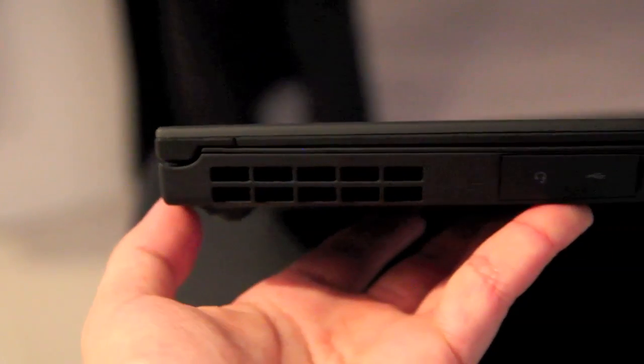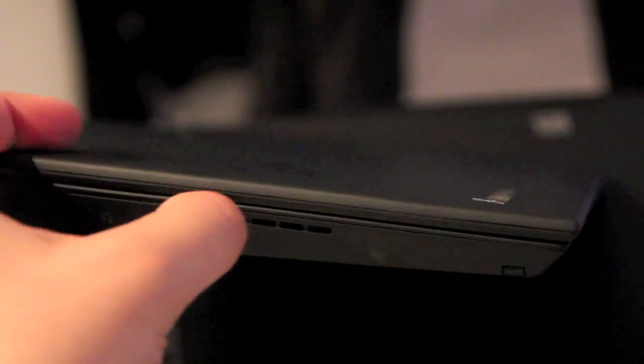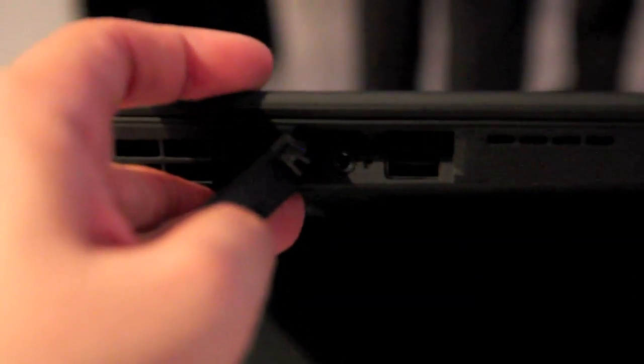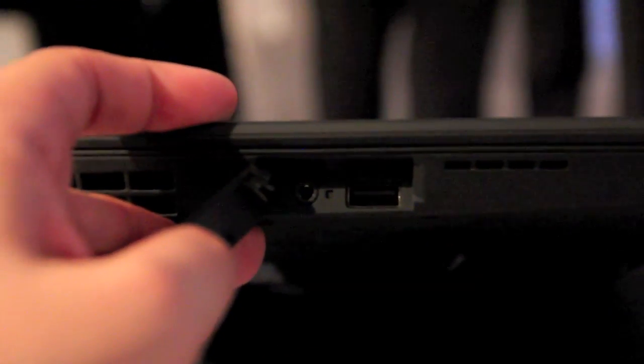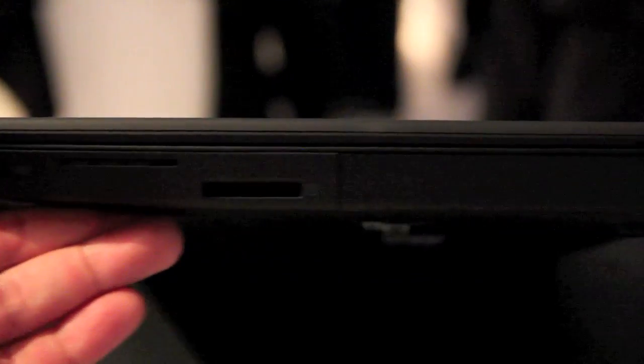Now let's have a quick look around the device for the ports. Behind this flap we have the audio port and the USB port — the audio port for your headset and a USB port. On the other side we have the wireless on/off switch and a card reader.